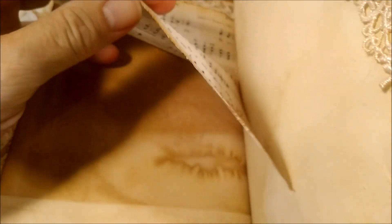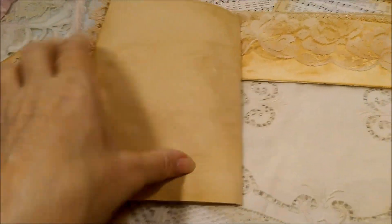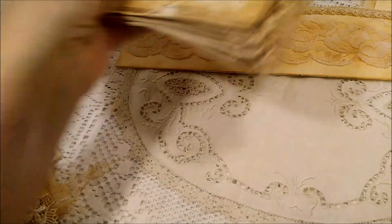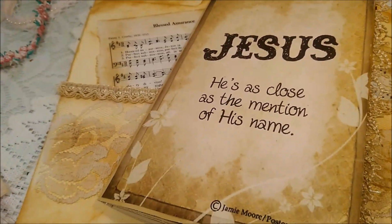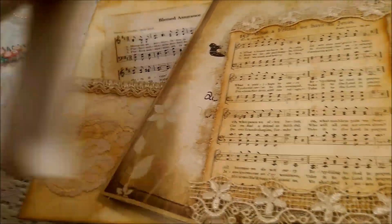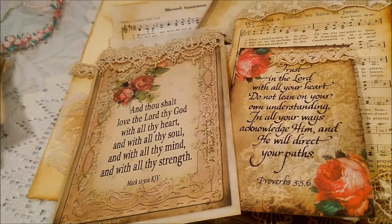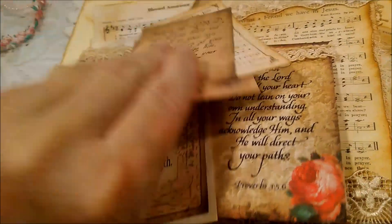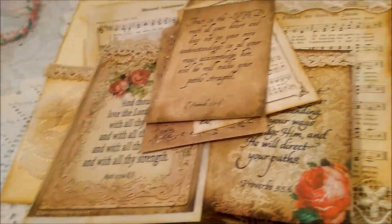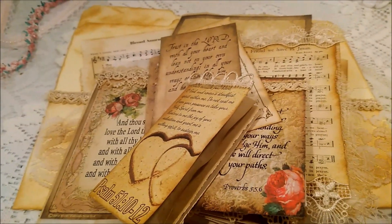I'm going to flip it up — you can journal in it if you wish. That's the book, that's the journal. I hope you enjoyed my first attempt at making these. I'll probably make another one. I had lots and lots of fun — thanks for stopping by!